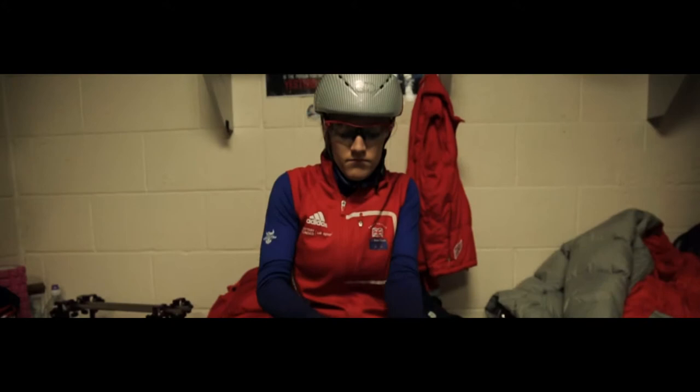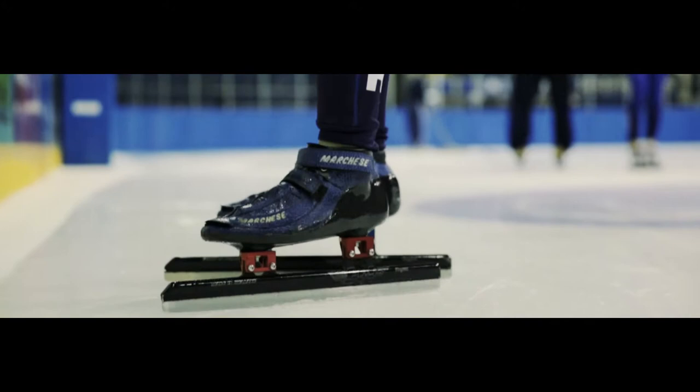A typical training session for us starts with about 45 minutes of off-ice warm-up — jogging, stretching, and just getting our legs ready to be in skating position itself.